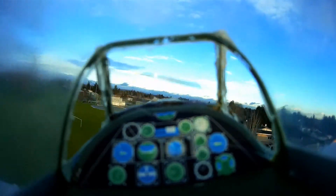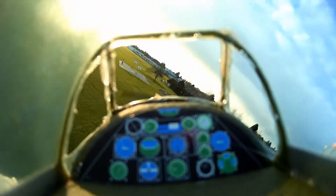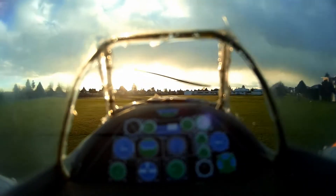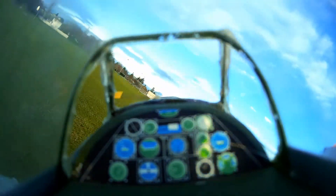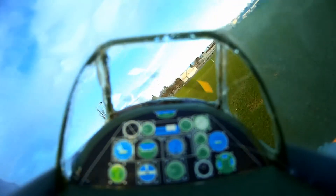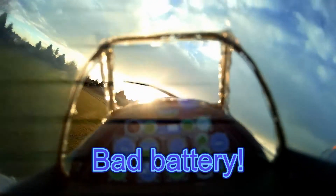Today I'm flying the ParkZone P51D Mustang and here we are with the Mobius camera on board. I'm using a 1300mAh battery that I haven't used in a while and as you're going to see shortly the batteries start dying on me. Anyways at least I got a couple of minutes of flight which was very cool and we just cut the windows of the Mustang so you can see better the forward view. Here's where the battery dies on me.